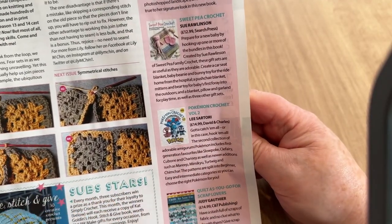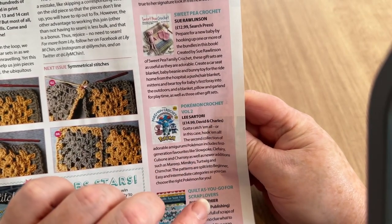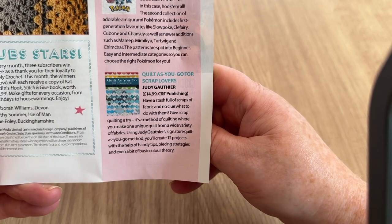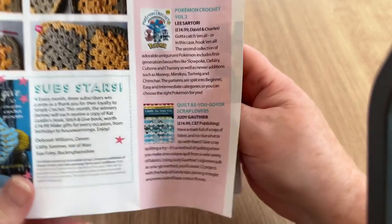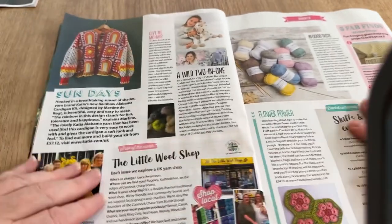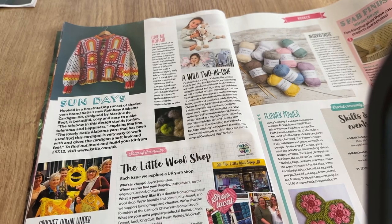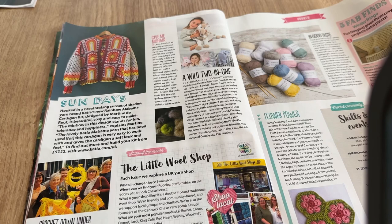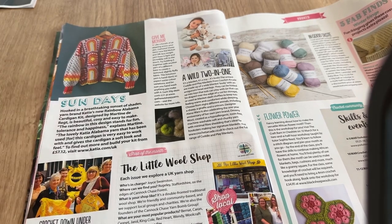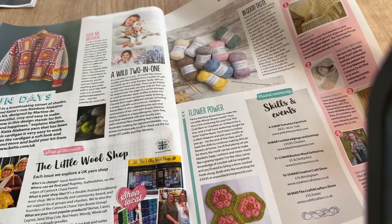We've got Pokemon Crochet at £14.99 by David and Charles, and Quilt As You Go for Scrap Lovers by Judy Gorthia. With the promise of spring, there are lots of festival wear and garment designs appearing — a lot of them feature squares, I've noticed that a lot.